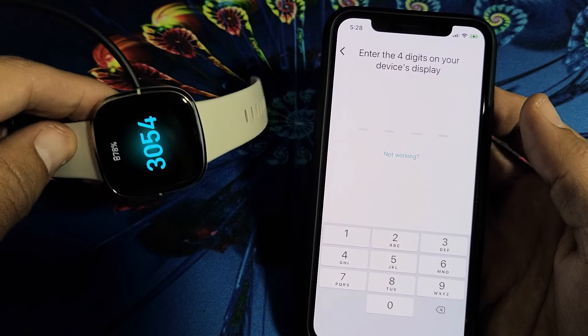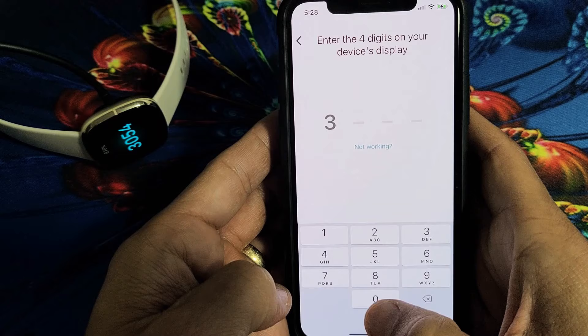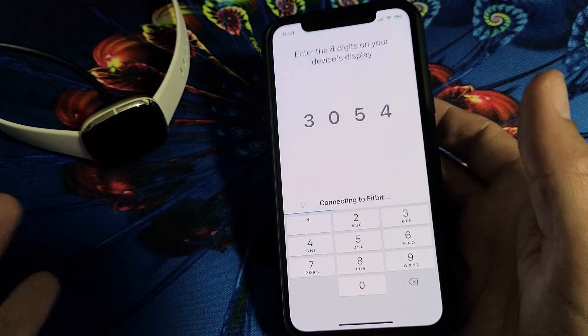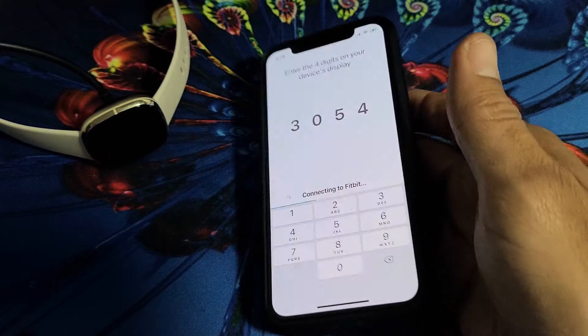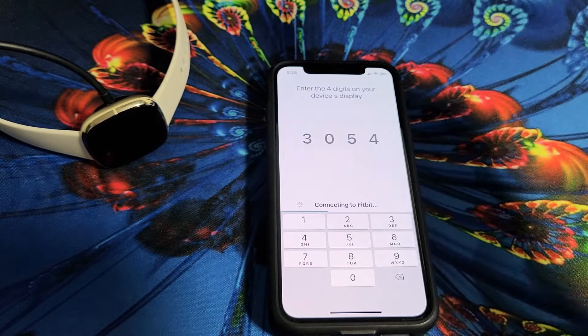What do you know — it worked! A four-digit code appeared. Yours is going to be different, obviously, but there you go. I just troubleshot it and those are all the steps I had anyway, so I'm glad that last one worked. If it worked for you, give me a thumbs up; if it didn't, give me a thumbs down. Good luck.